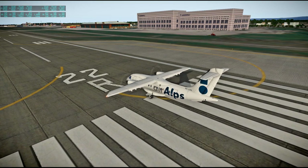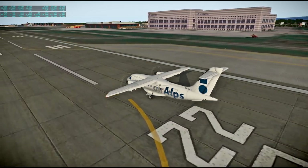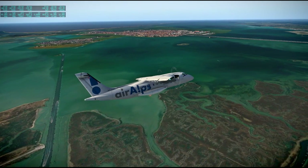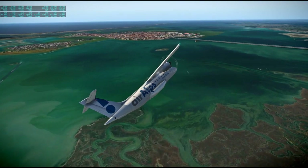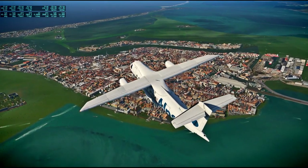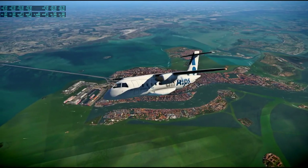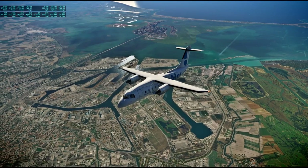Hello everyone and welcome back to the condensed version of my Around the World in 80 Planes flights in X-Plane 11. Previously I had posted the entire flights, generally about an hour long, unedited to YouTube. This edited version begins with flights 21 through 40, which will get us to halfway. The previous video covered the first 20 flights, and here we are departing Venice.